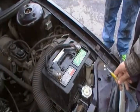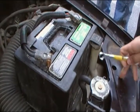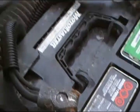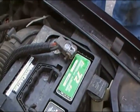This is my video on battery maintenance. The first thing you have to do is disconnect the terminal by taking off the bolt here. After I took off the negative terminal, I have to take off the positive one.